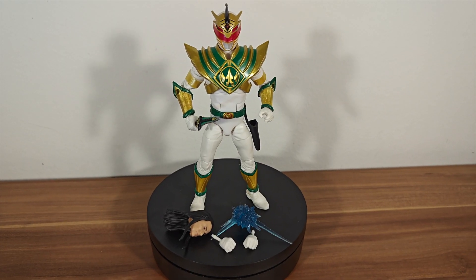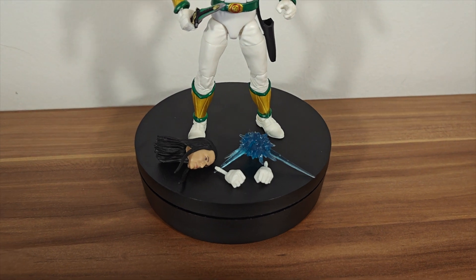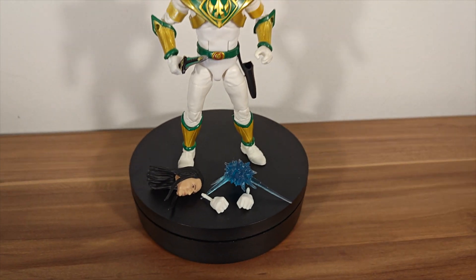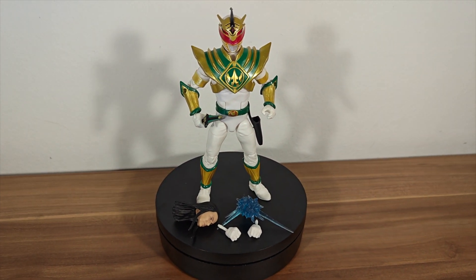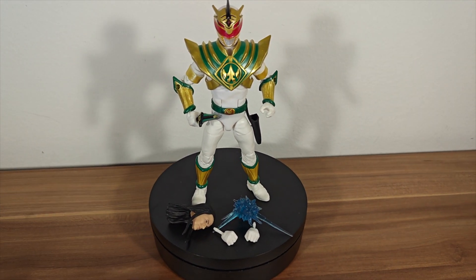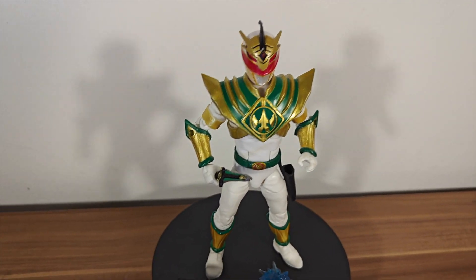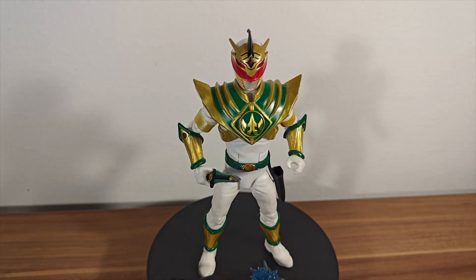And here he is in all of his glory. You can see here the accessories he comes with — he comes with the hair, an extra pair of fists, and the blast effect, which I'm pretty sure we got with the White Ranger when that first released, and I think we've had it a couple of times since then. Just looking over the detail with a bit of light on him — very awesome figure.